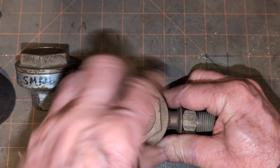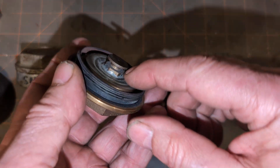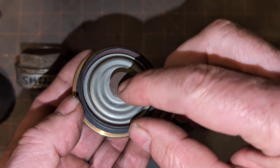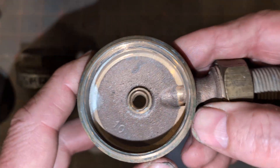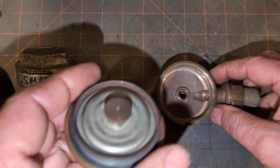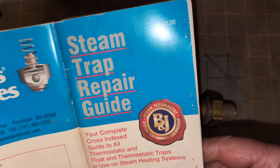Let's say you get the top off — this is what you're going to find. You're going to find a thermostatic disc. That is the top seat, the disc, and there is what it goes up against. That is a non-removable seat in this version. This one's obviously not been used at all. One source for rebuilding them is an aftermarket product, usually from Barnes & Jones.